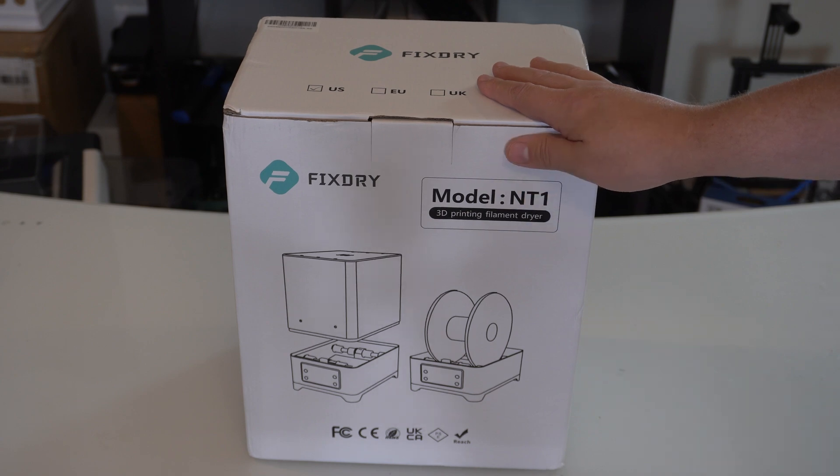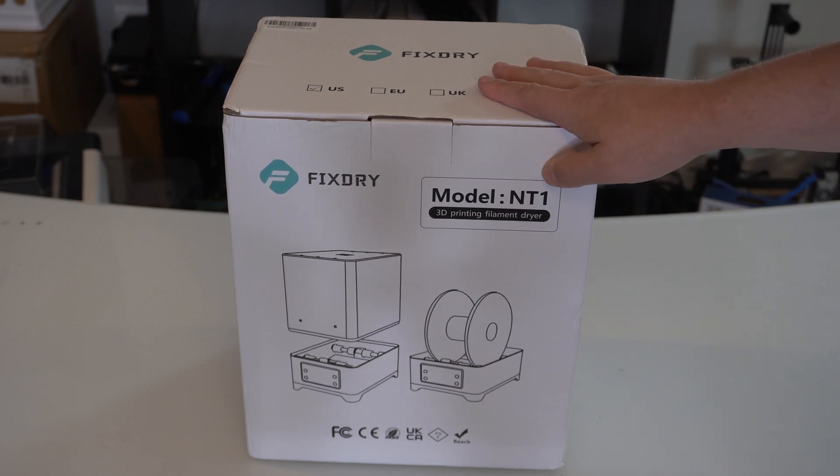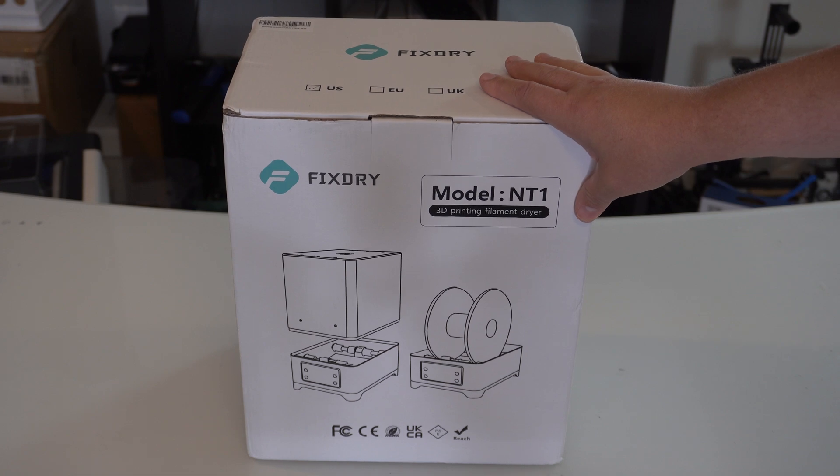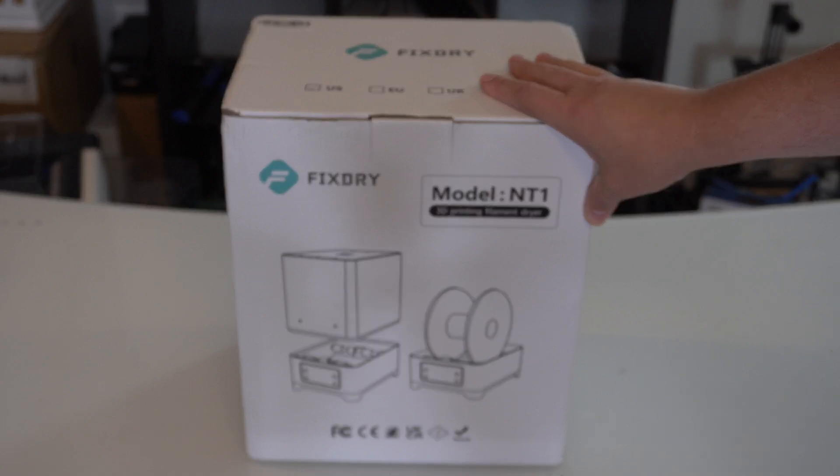Here I've got the FixDry NT1 — it is a dual spool or large spool filament dryer. For full disclosure, they did send this to me to try out and provide feedback on. I've actually been looking for one of these for a while, so it works out pretty good. But I will give you my honest feedback and not let the fact that they provided this to me sway any of my opinions.